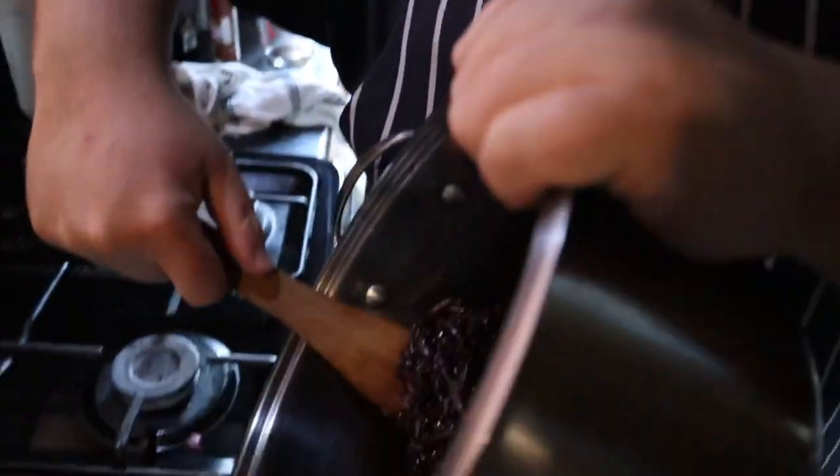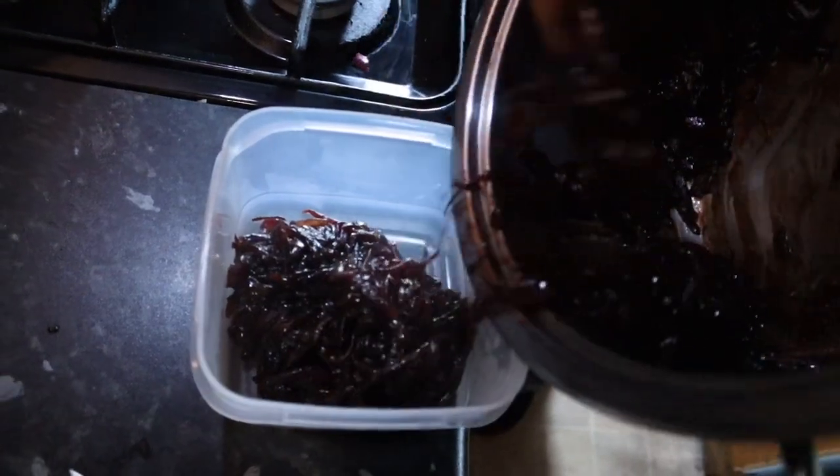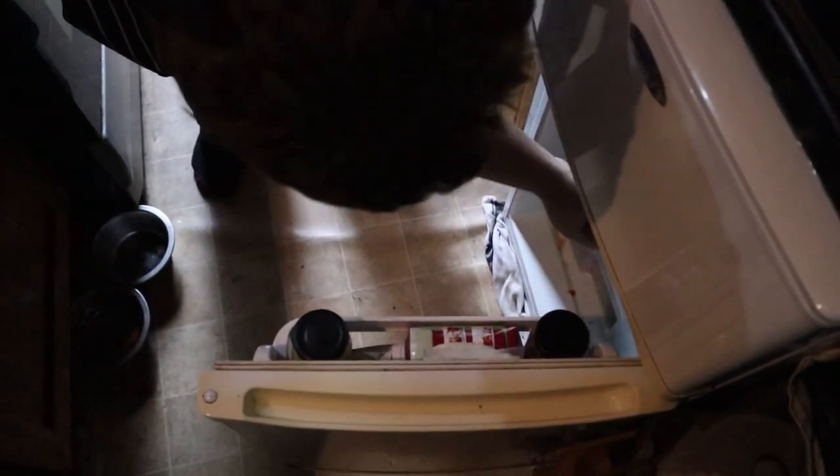Tastes good, doesn't it? I haven't tasted it yet — we've eaten like half of it I think! So we're just going to leave that in the fridge overnight, let the flavours develop and it'll be nice and ready for lunch tomorrow.